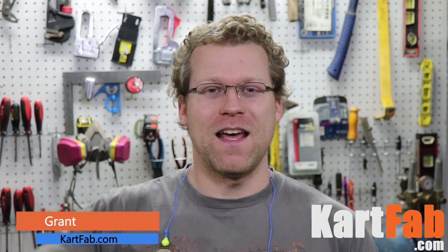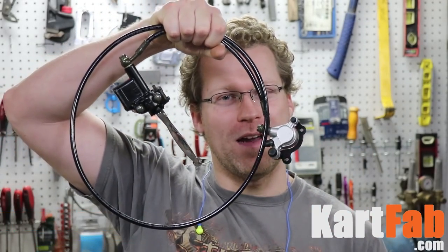What's up guys, this is Grant and today we are putting hydraulic brakes on a minibike. Let's go check it out.